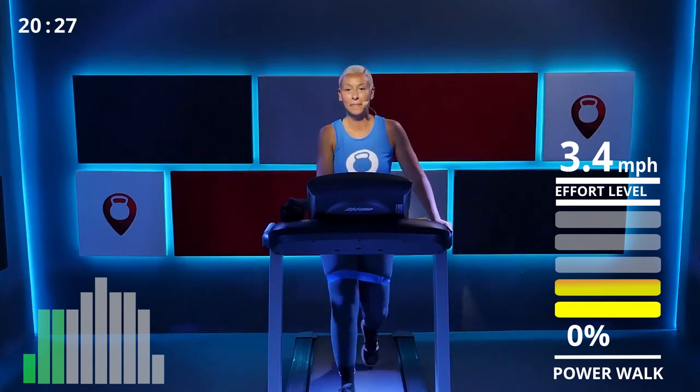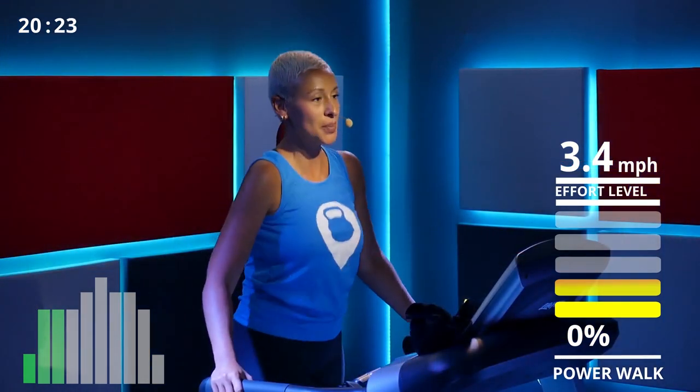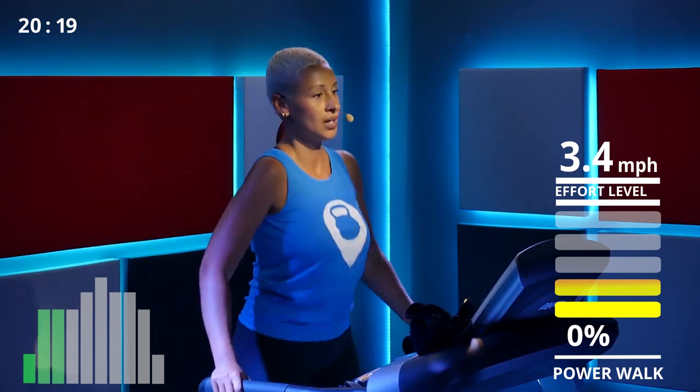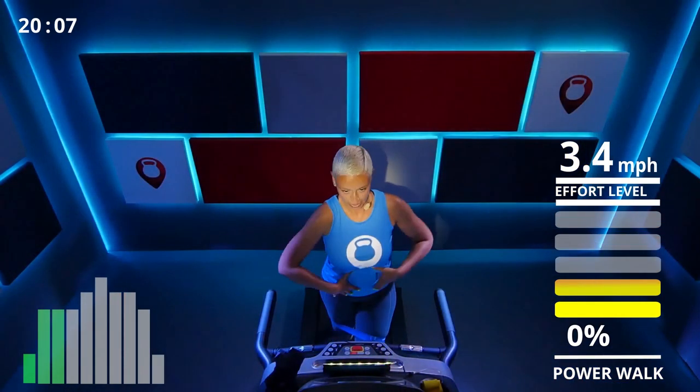Back on it, raise the speed! I'm up to 3.4 now — a little more speed but still walking as you can see, not rushing, no power walk, no jog. Don't forget to breathe, keep that core engaged.